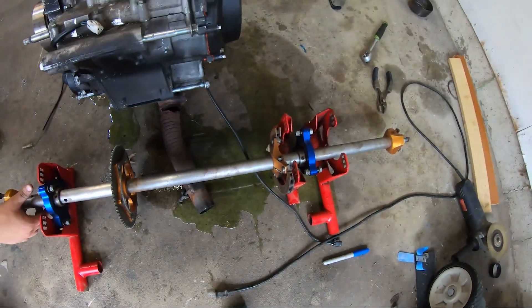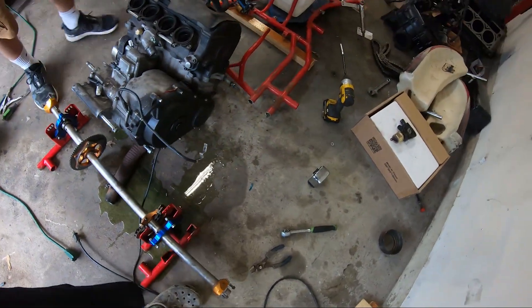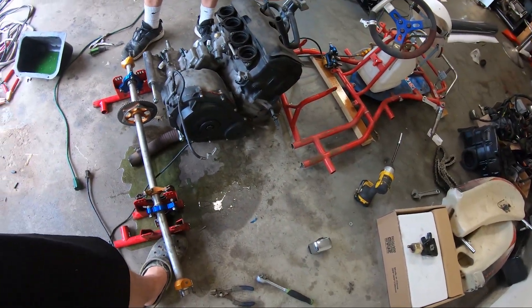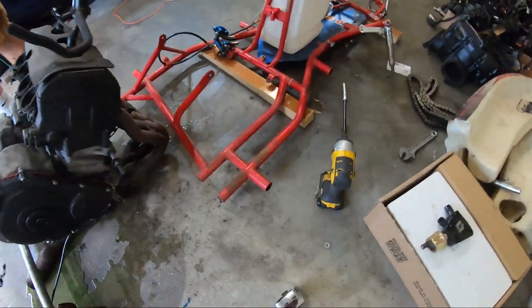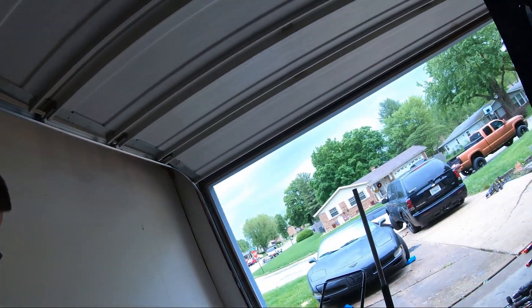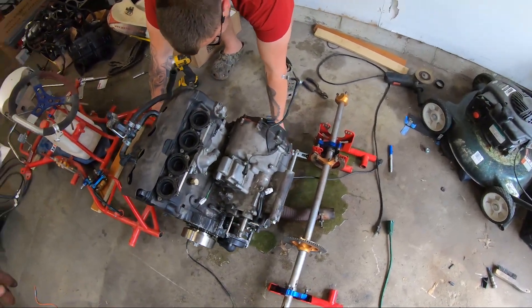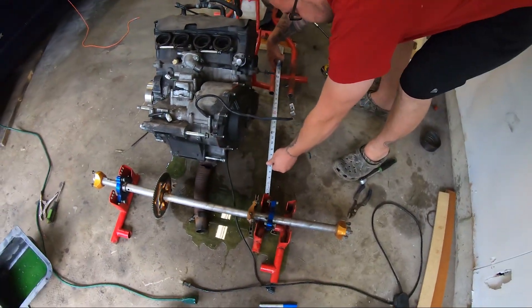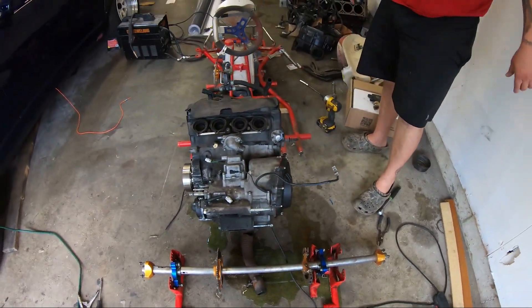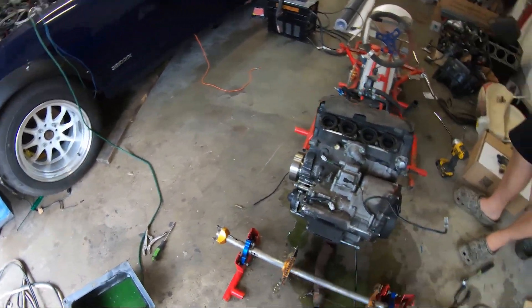Tony spilled a little bit of coolant - let's not mind that. This is definitely changing the extension; we're going to have to make sure it's all level too. But roughly it's going to be a long extension - about 20 inches.